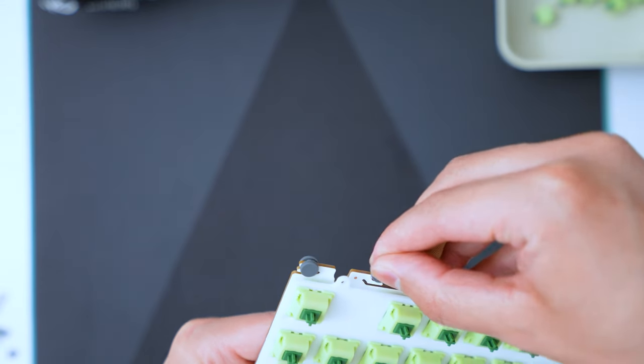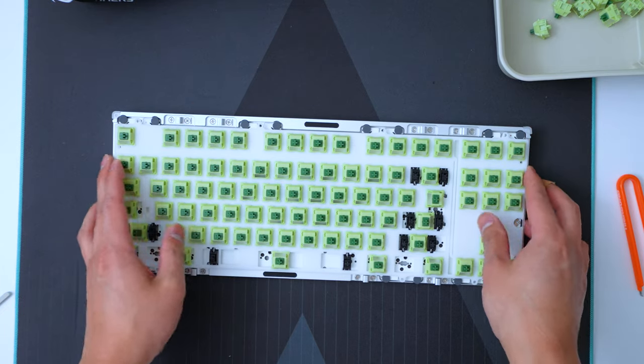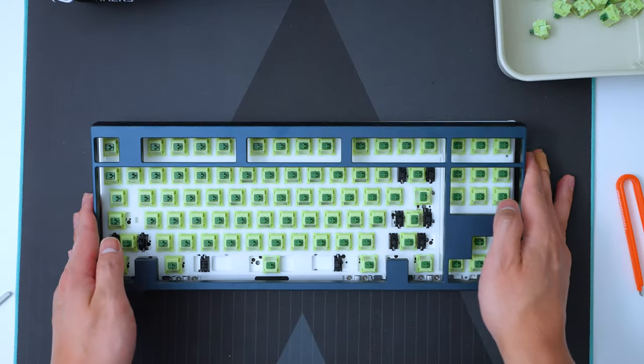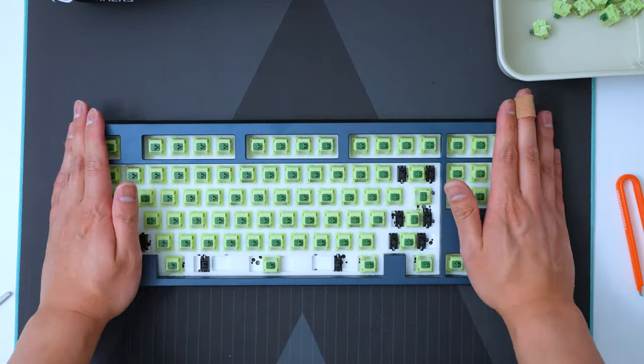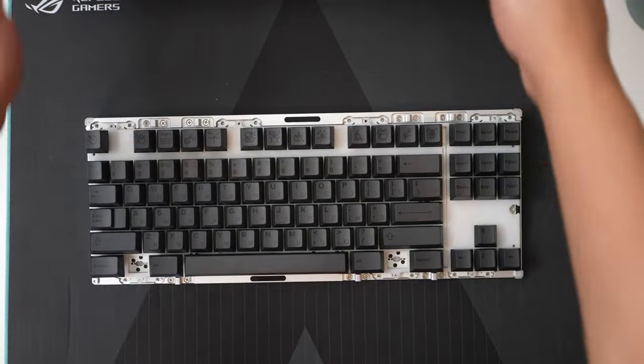Once we have the dumbbell gaskets installed, we just drop in the PCB on the bottom case. We need to make sure that the magnetic connectors are actually making contact, because otherwise your keyboard won't connect to your PC. Once we know it's perfectly installed, we put the top case on top. I love the Neo 80 because of the ball latch feature that makes it super easy to take apart and put back together — I can literally just take it out and put it back just like that. I don't need to unscrew eight screws on the bottom or inside the case like most keyboards have nowadays. Ball latch system — MVP.